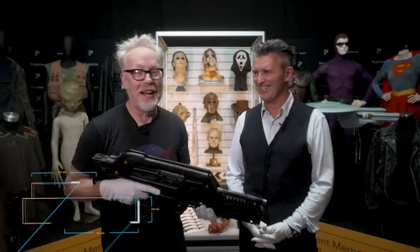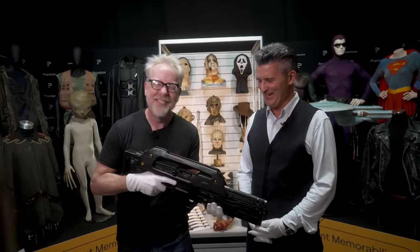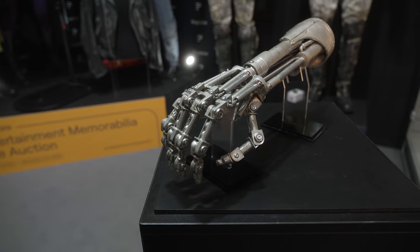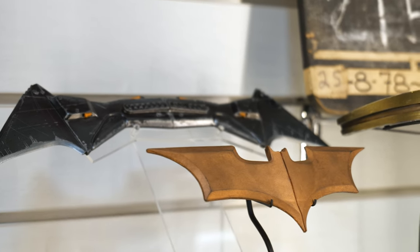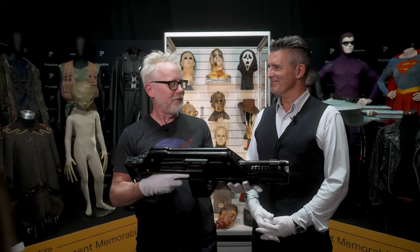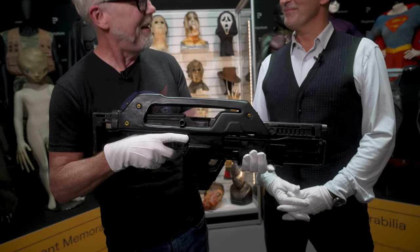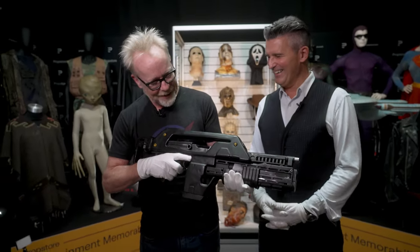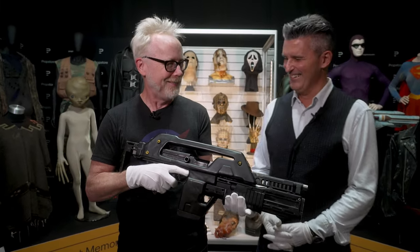Oh, I am holding a pulse rifle. I don't know any other way than to begin that. Hi, Steven. Hey, Adam. How you doing, man? Very good. Adam Savage in London at Prop Store. They have a huge auction happening right now in the UK of some insanely iconic and amazing props. And you, Steven, have probably held more pulse rifles than most anybody. But I think this is the first real one I've ever had in my hands. We were just waiting for the camera to start and I just went, I'm holding a pulse rifle.